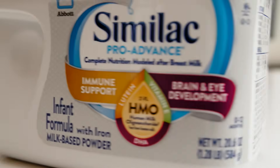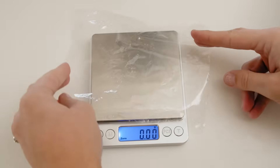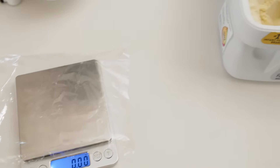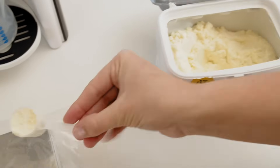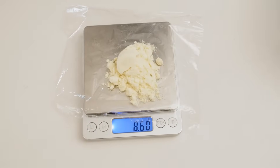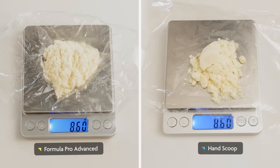Now let's compare this with a scoop of formula from the same brand and type. Use another piece of plastic wrap, place it on the scale and zero out its weight. Then measure out a scoop of formula, making sure it's perfectly level or else it won't be accurate. Pour it on the plastic wrap on the scale without spilling any. As you can see, the scoop's formula weight is also 8.6 grams, the same weight that was dispensed by the Formula Pro.